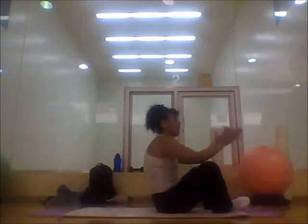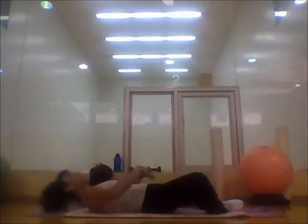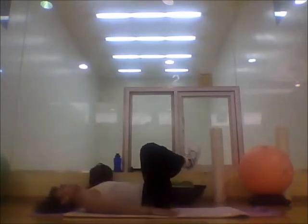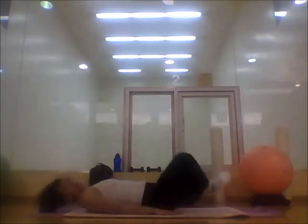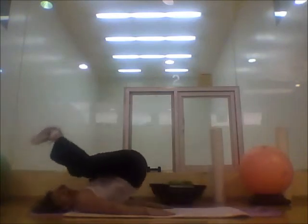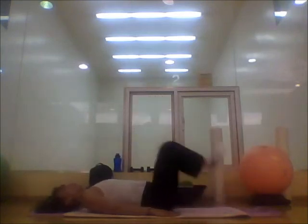Hip rock and raise — feet together, we make a diamond shape with our legs. Try to keep that shape the whole time; we don't want to extend the legs. We are going to raise the hips and go up. We don't go back — see? That's a big difference, and you really feel it on your abs, especially on the lower abs.